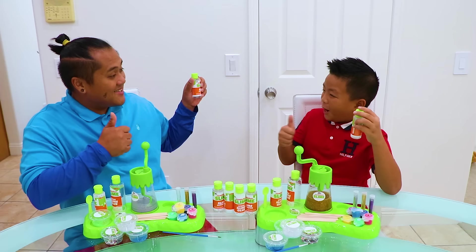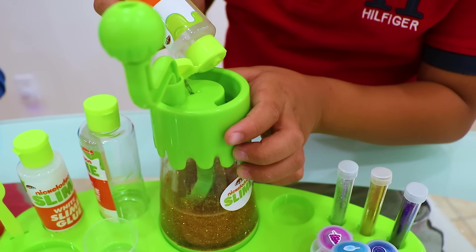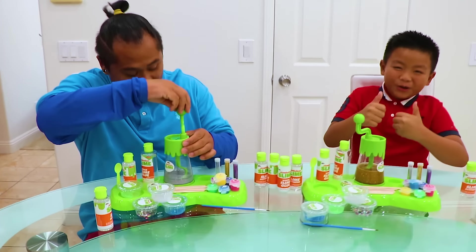Alright, let's add the activator! Okay, Uncle Sam! Alright, guys, we're going to mix it up and the slime will appear! Let's do it! Yeah!